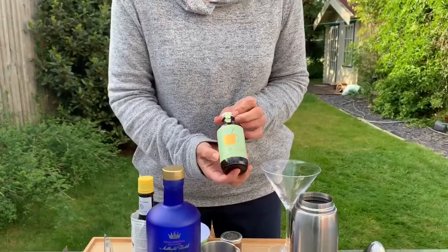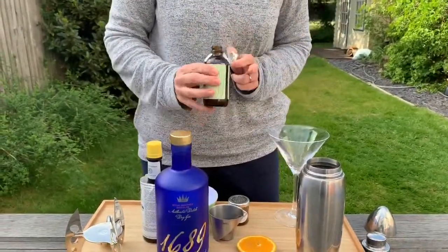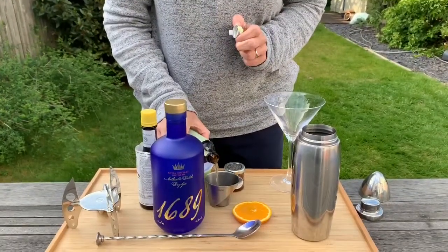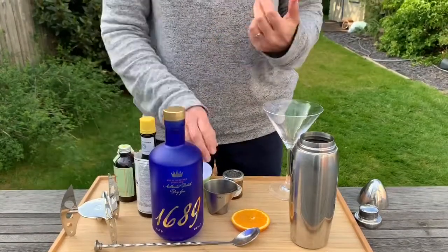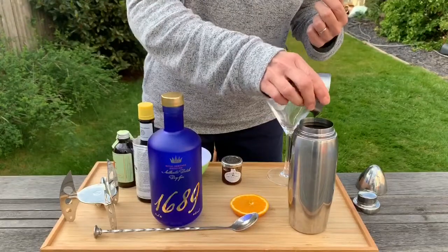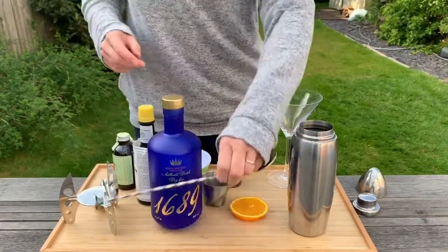And ginger ale syrup — to get that gingery taste we need 25ml of the ginger syrup. I do like that ginger syrup, it just adds a nice — it's already got the sugar in it, so it's the sweetness of ginger, the spiciness of ginger, and the sweetness of the sugar.